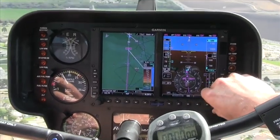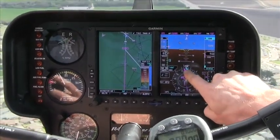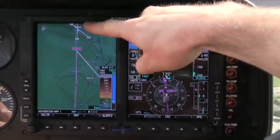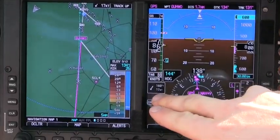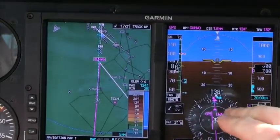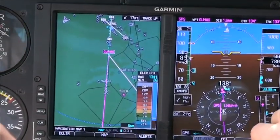If you look at it, what you can see is that magenta diamond as well as that blue dotted line — those are giving us our actual track, and that's based off of our wind. By lining those up with our course, that's our wind correction angle.